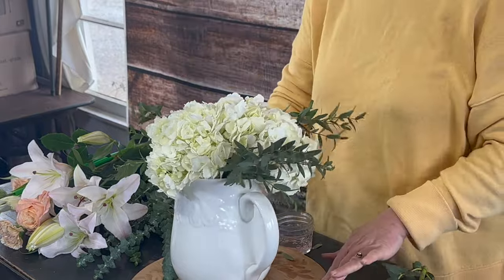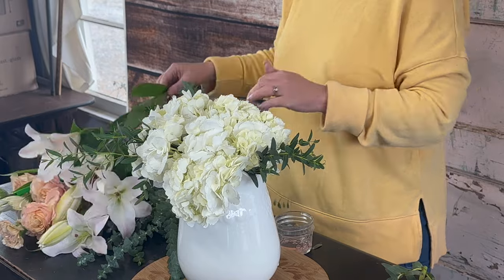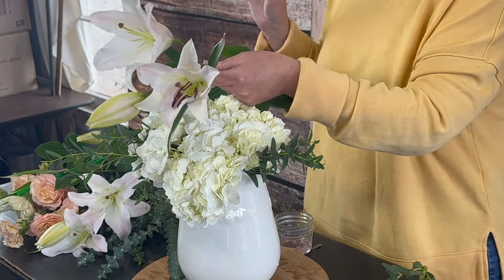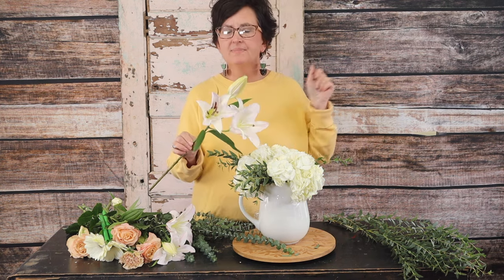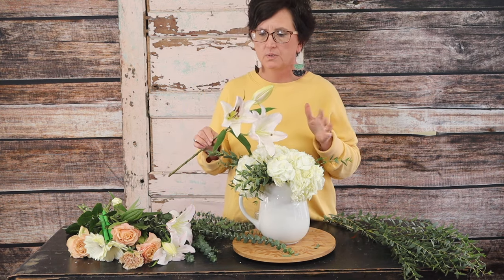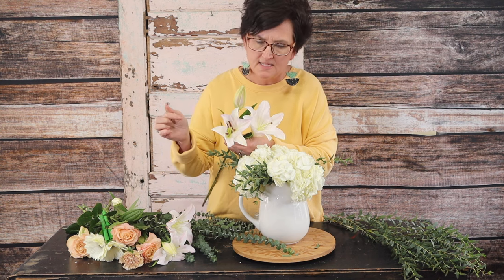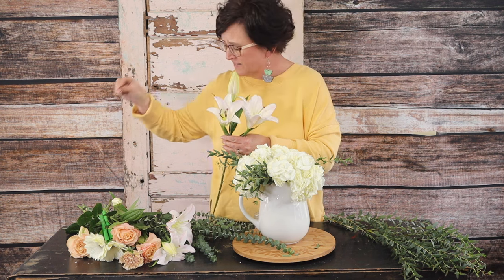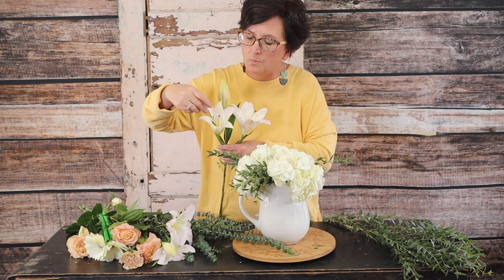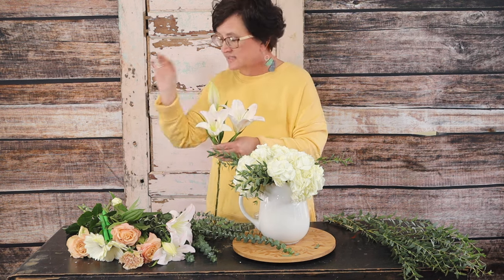There are my three hydrangeas all the way around. Next we're going to come in with some beautiful white oriental lilies. There are two types of lilies we often use — oriental or asiatic. I prefer oriental; it's just a prettier lily in my opinion. It comes in more pastel colors and I love the shape and the smell. Now often when a lily opens up you're going to see the stamens in the center — be sure to remove those stamens before they open up, because they will put yellow pollen everywhere and stain your clothes and hands.